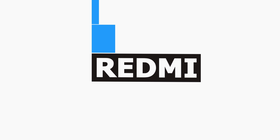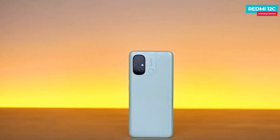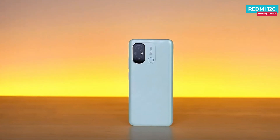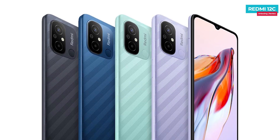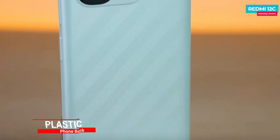Removing the plastic frame, let's talk about the design and build. The Redmi 12C comes in many attractive colors. This unit is mint green, and there are also blue, violet, and black color options. On the back, you can see a strip texture which is very attractive, though you can see fingerprints easily.